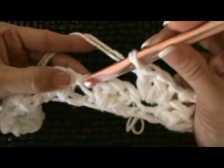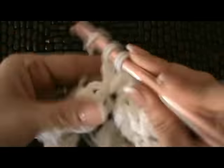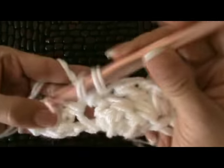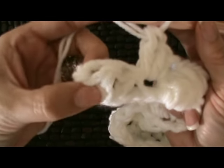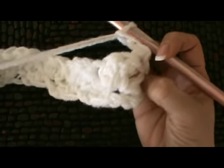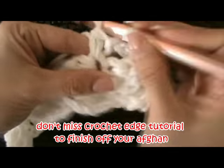Continue across the row. At the very end, choose a spot and single crochet it, then chain two and turn. It's the same thing over and over for as large as you'd like the blanket — just single crochet, two double crochets, repeated throughout.